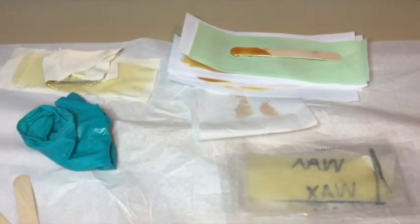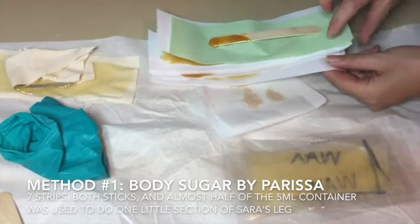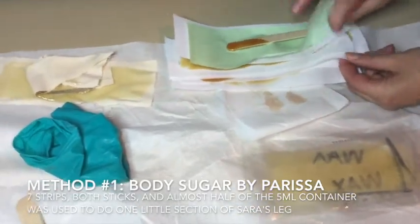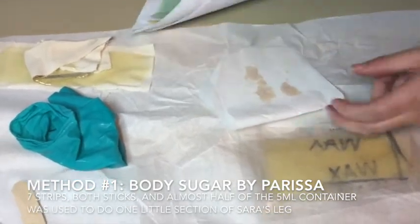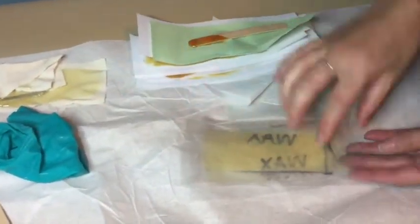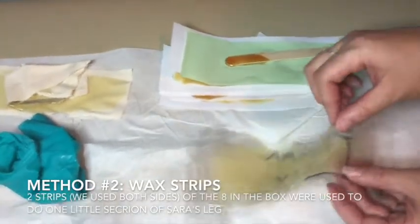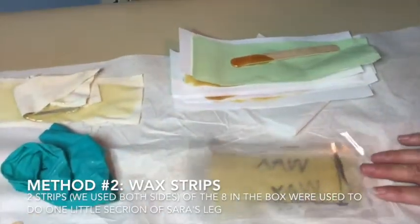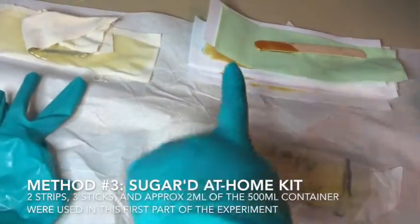This is the waste from one square of each of these methods. For the Parisa body sugar — it is the most amount of waste. Multiple strips were needed, a ton of product was used — seven strips total. Then with the wax, we did the same area with only four wax strips. So four wax strips, seven Parisa strips.